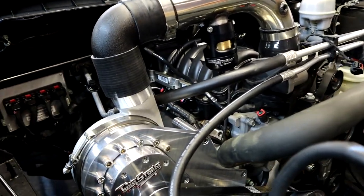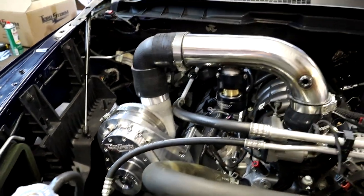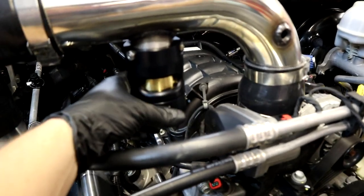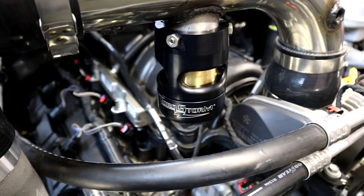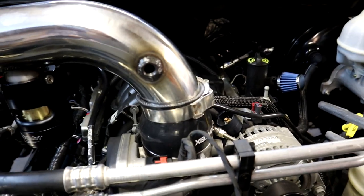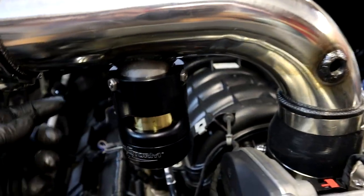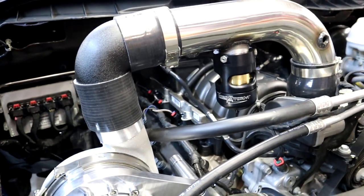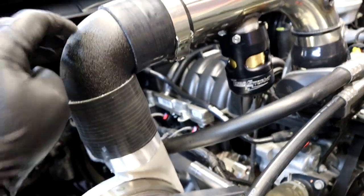Alright Mopar fam, we're moving right along. As you can see, we have our crossover mocked up real quick and pretty much almost done. We got the blow-off valve on — look at that joker. What we got so far is this is going to be our bung for the IAT sensor, plugs in right there.